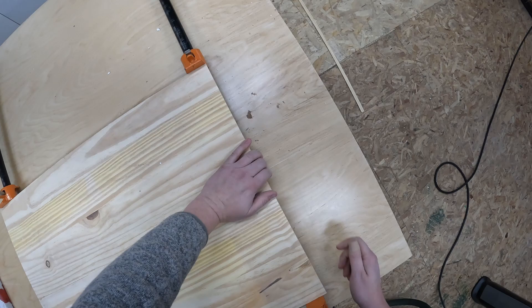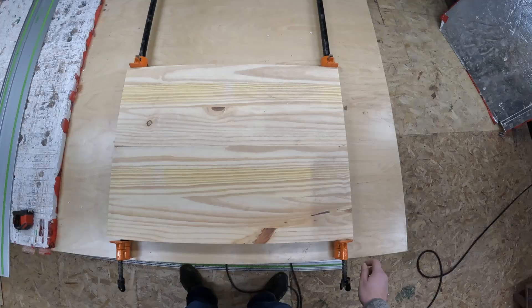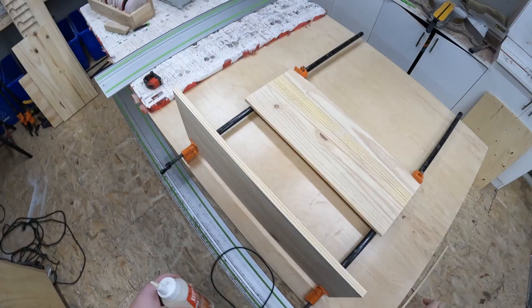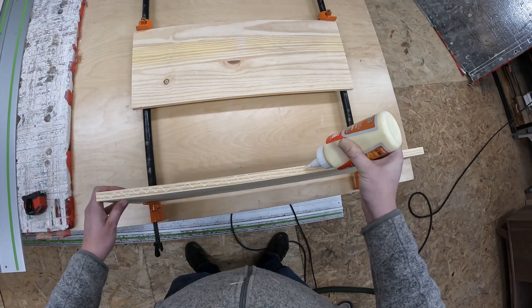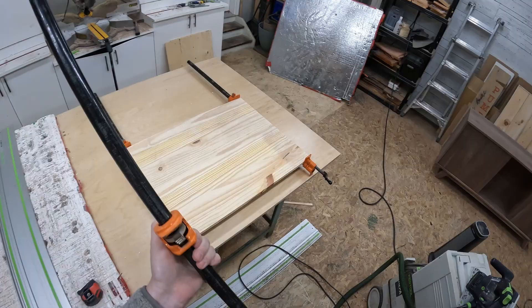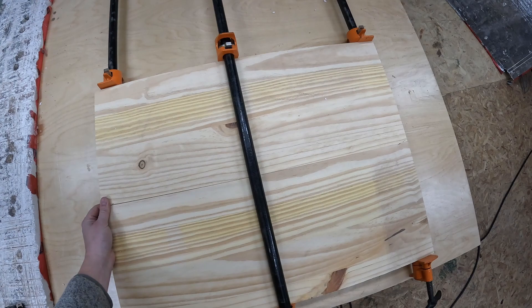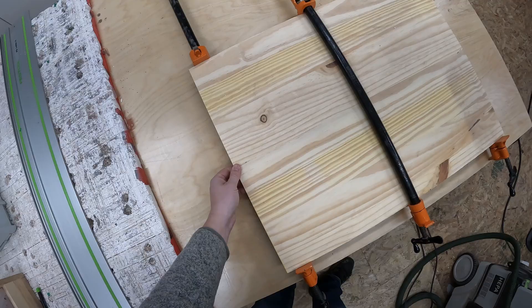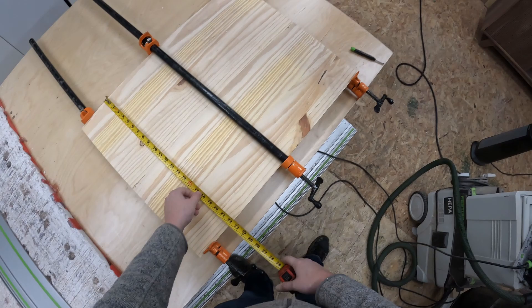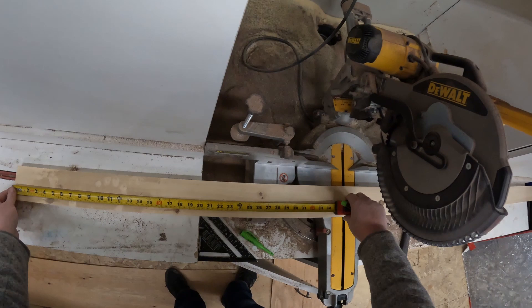I'm just lightly clamping together the two boards to dry fit them before I apply glue. Once you apply the glue there's no going back, so it's better to check to make sure that there is no gap in the panels before I glue them up. Nice even pressure with a thin line of squeeze-out on top is the perfect way to glue boards together. You don't want too tight of a panel because then it could cup or bow in the clamping.